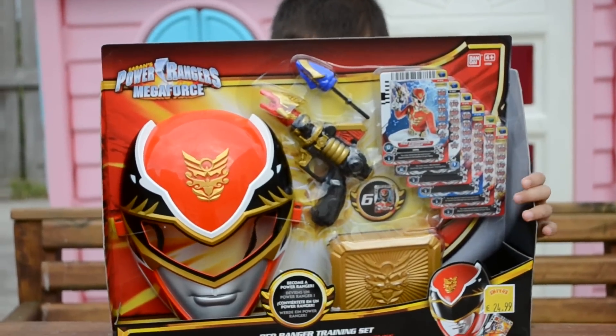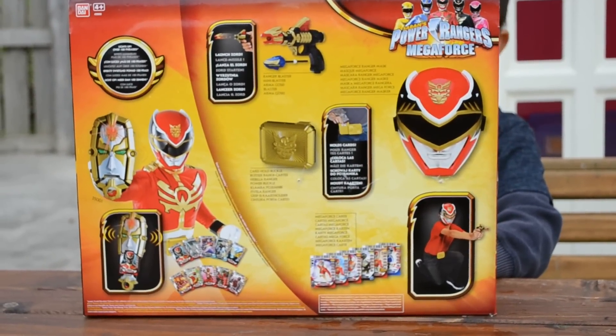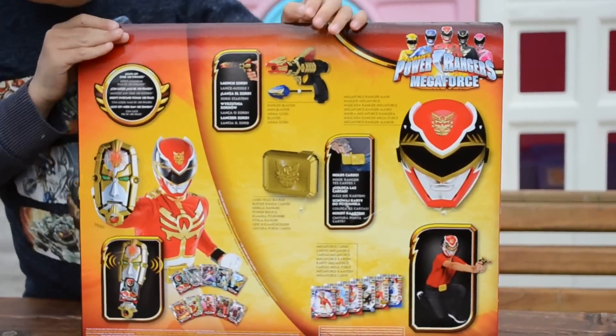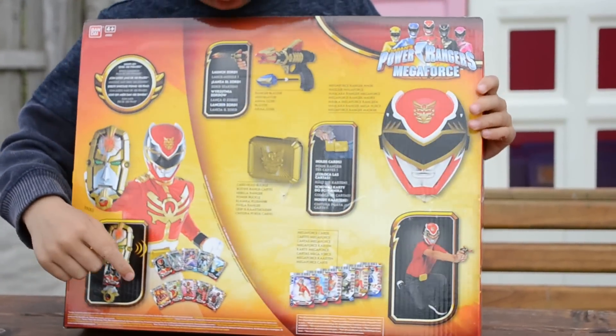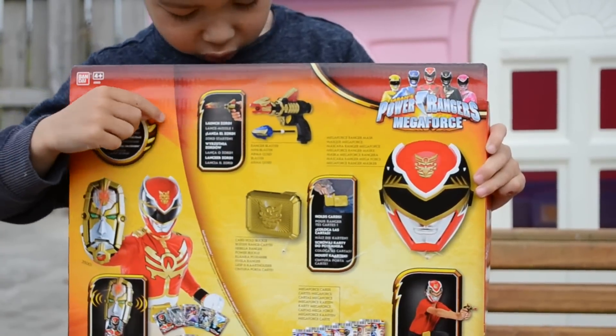And now we're going to show you the back. It has a Gosei Morpher and a card with it, and it has the mask to show you what it is. We've got the cards, and if we have the Gosei Morpher we could do it — so there's the Gosei Morpher and card.